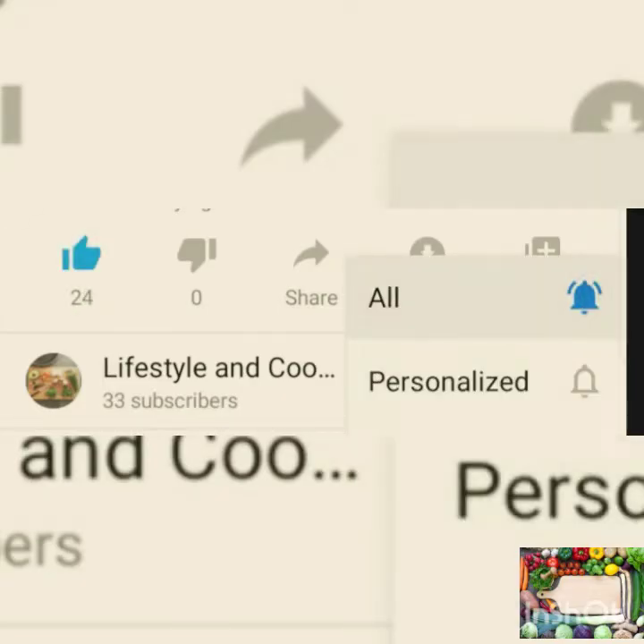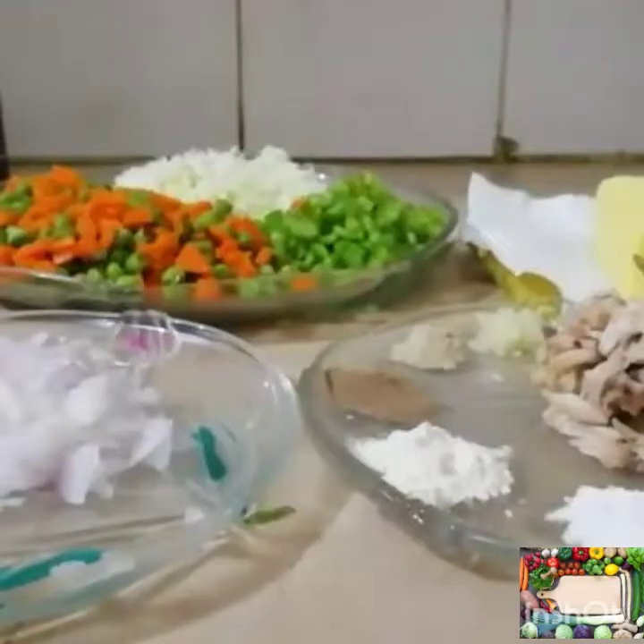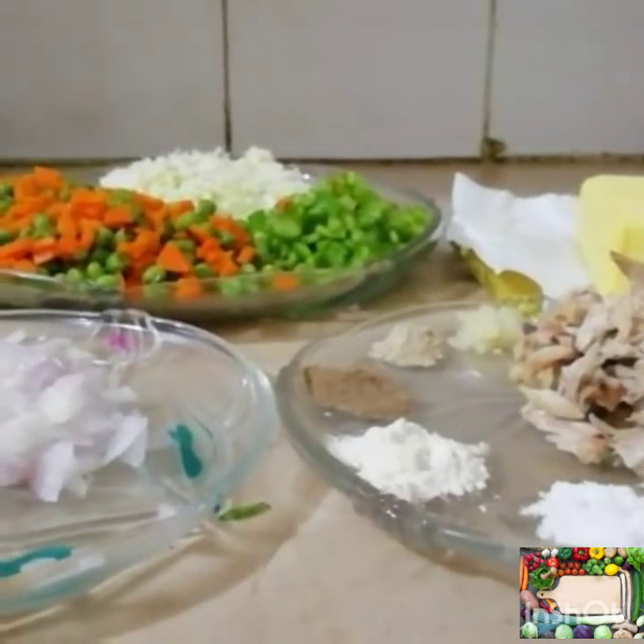Subscribe to my channel and press the bell icon so you can never miss a video from my channel. Today we want to make pizza pops, also called pizza pockets.